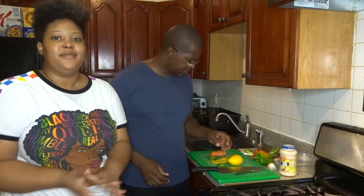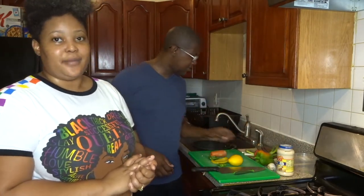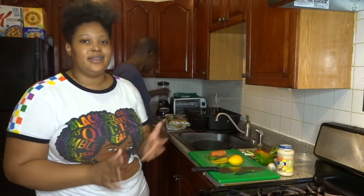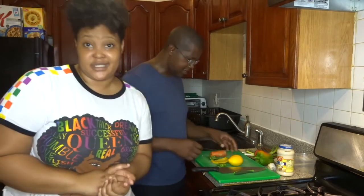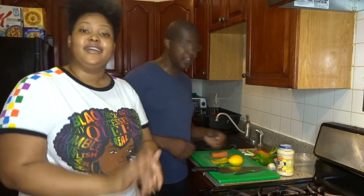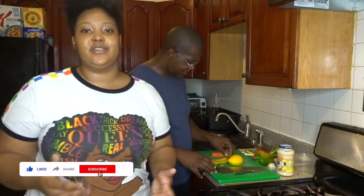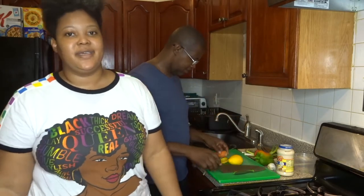Hi guys, welcome back to my channel. Today's video will be in the kitchen with dad. My dad is a sous chef — a gourmet chef — and he also does fruit carvings and edible arrangements.